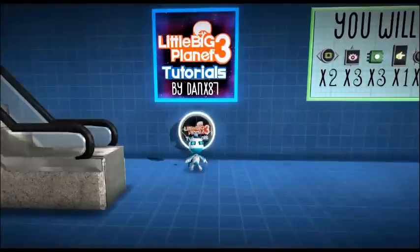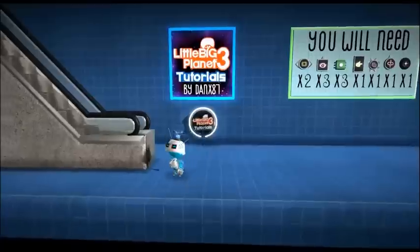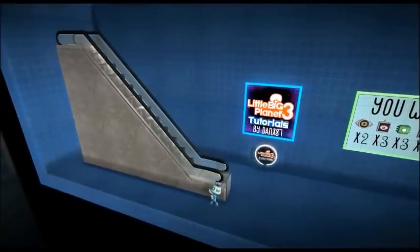Hey guys, this is Danks87. I'm going to be showing you today an escalator and how it works.